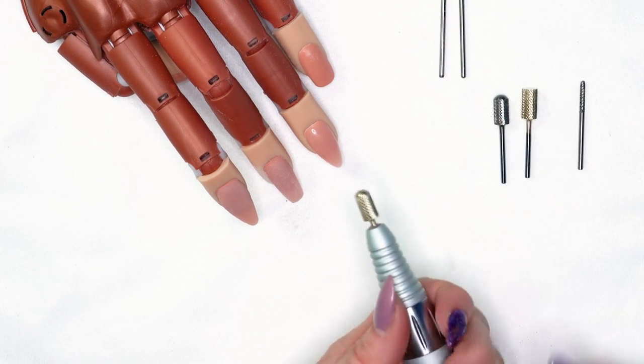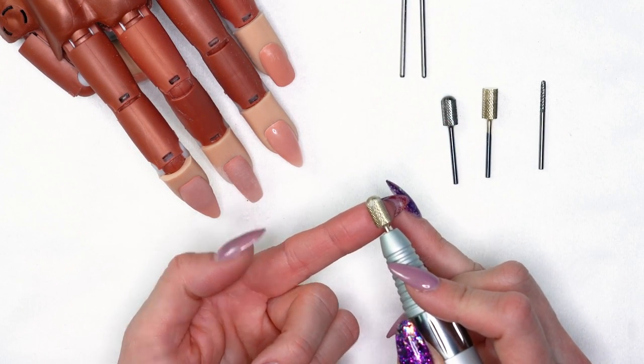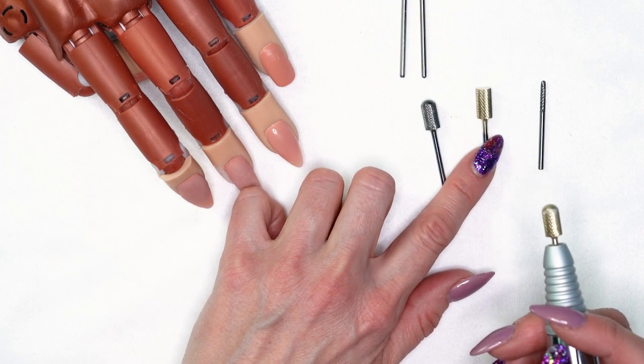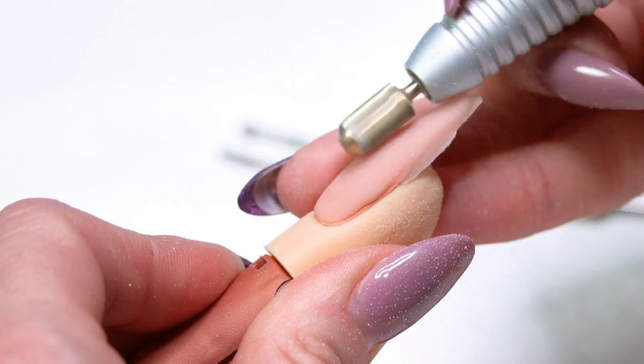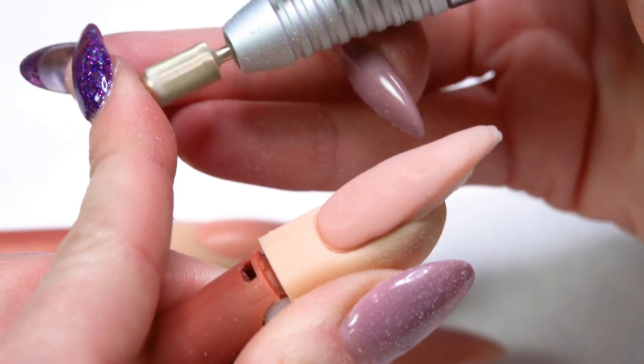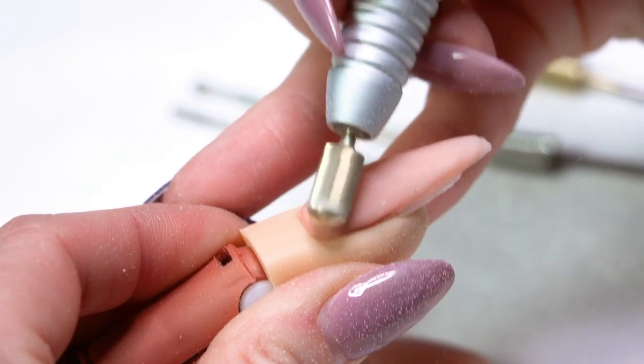For right-handed techs we have two safety bits: a standard medium grit and a coarse grit. For left-handed, we have the medium grit and X-cut in left-handed cut - make sure you're using the correct bits. When using carbide bits, turn your speed up to about 14,000 to 16,000 RPMs, using the same motion - working across the nail pulling towards yourself, up around that cuticle area. That rounded top isn't going to cut, so you can work safely around the cuticle area.